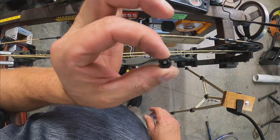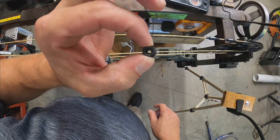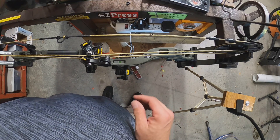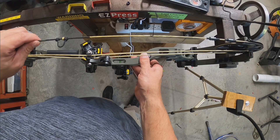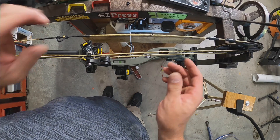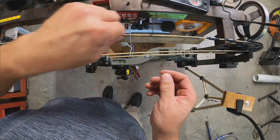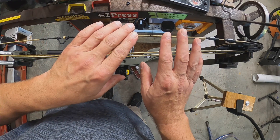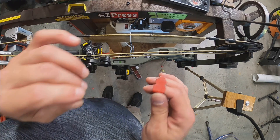We're putting in what I call a standard Fletcher peep right now. There are other companies that make peep sights like this, but I just call it the Fletcher peep. Don't forget — we need two string separators, set those right here. My bow is in the bow press but there is full tension on the string. I purposely did that because it's easier to video here than on my workbench, so you get a better look at what I'm doing.